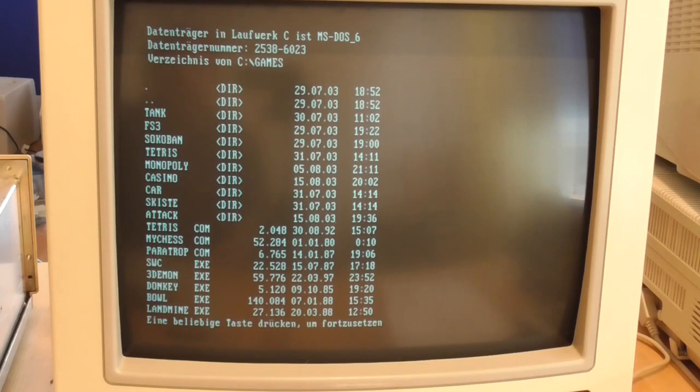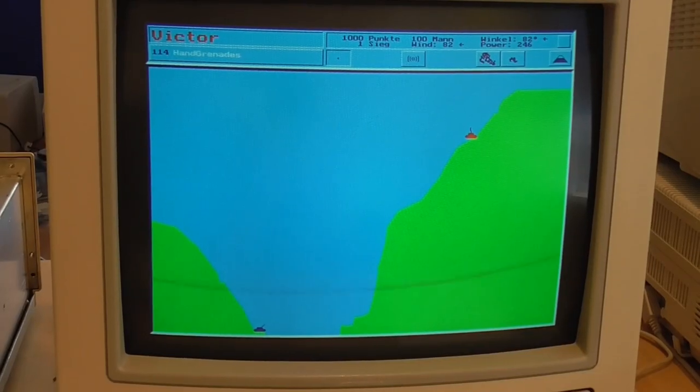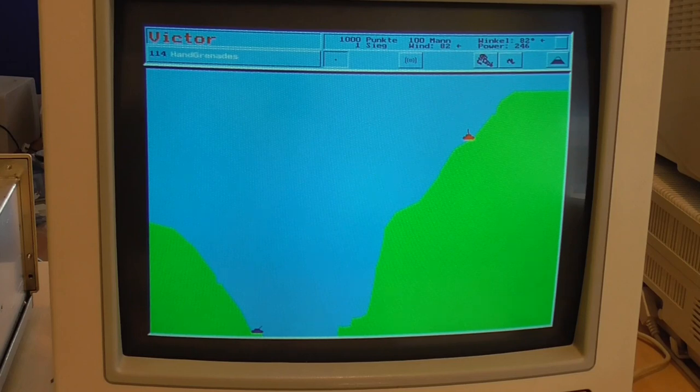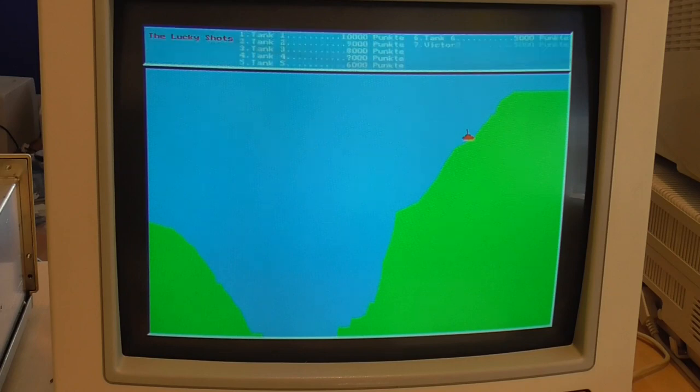I'm more interested in the games directory so let's see what's in there. We seem to have hit the mother lode — there's all sorts of games: Flight Sim 3, Tank, Tetris, Car, My Chess, Paratrooper, Donkey, EGA Roids, Castle. Let's check out some of these. This is Tank — you select armaments, fire your weapon, get close, he fires back, and for some reason the landscape just repairs itself. I imagine this would give you a limited amount of fun, so let's move on.